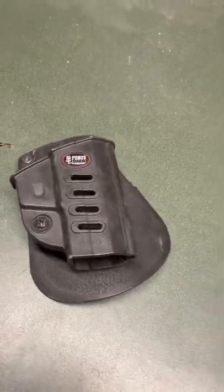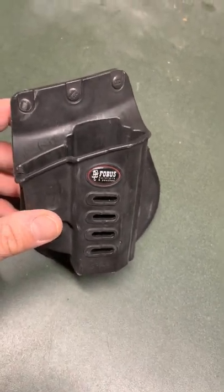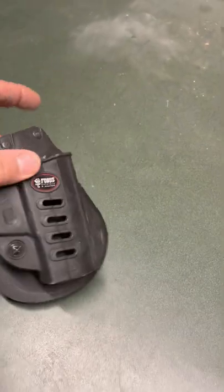Going through some of my stuff in my workbench area here, and I have this old Phobos 22 holster for a Ruger SR22. I've seen a lot of people using these incorrectly, so I just want to make a quick video about how to use this correctly.